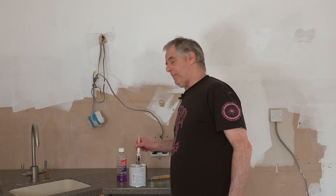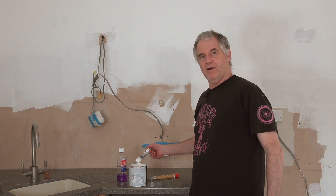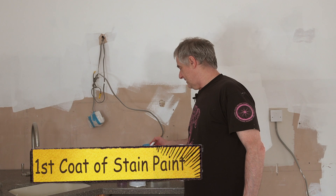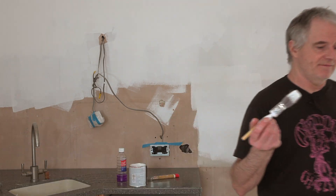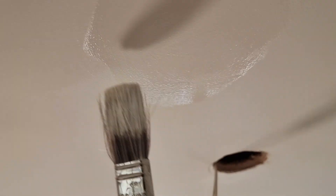I wouldn't normally do it like this - putting the tin here and carrying the paint over to the job - but because I'm making a video it's a bit of a pain having to lift it up, otherwise I'd end up putting that tin all over the floor. That's just enough for this little stain. So there is the stain - I'm going to give it a bit more just in case I've missed something, flicking it out to the sides to make it even.